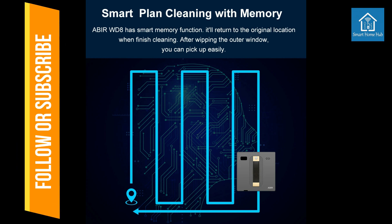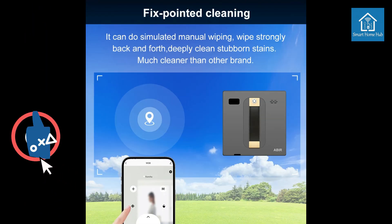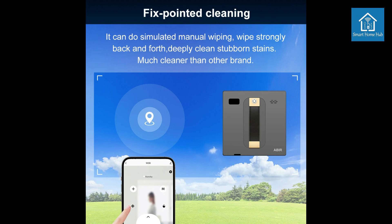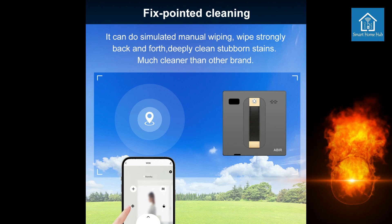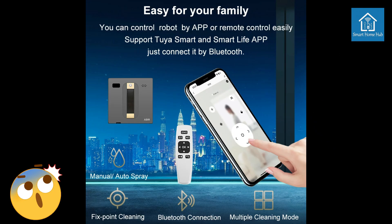Artificial Wipe Emulation: Mimics the motion of manual wiping, providing a streak-free and polished finish. App and Remote Control: Conveniently control the robot and monitor its progress via the smartphone app or included remote control.